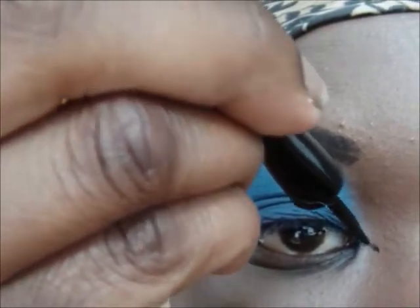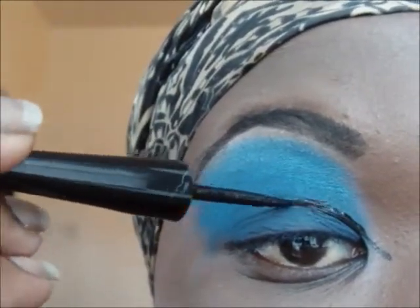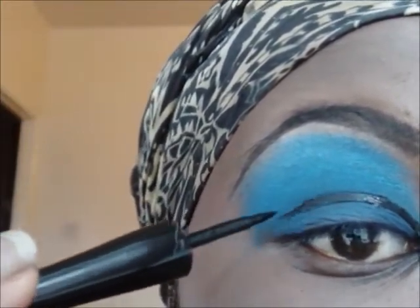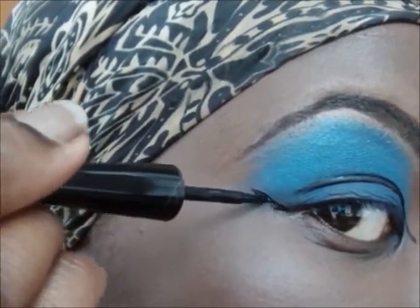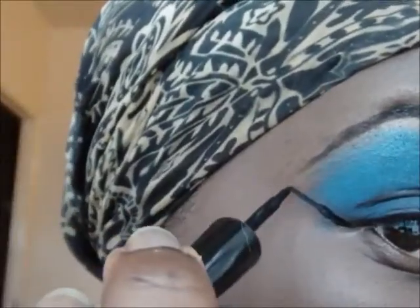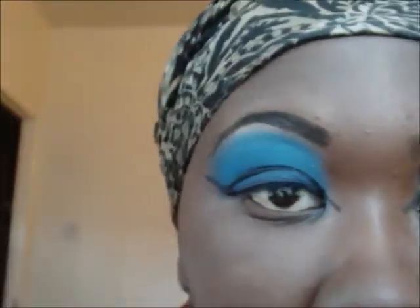I then took my eyeliner — this is by ELF — and I started tracing out an outline. This line is literally just under my brow bone, but because of the shape of my eye, once I open them it disappears, so I had to go slightly higher. Then doing a winged eyeliner, extend it all the way to the tip of my eyebrow. I then join the two.